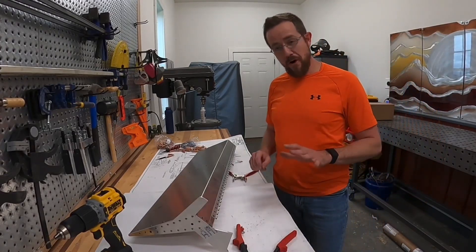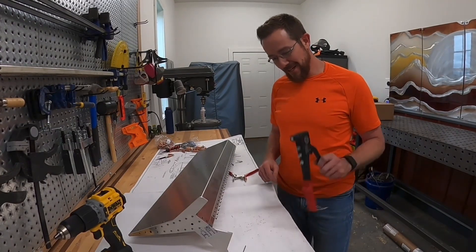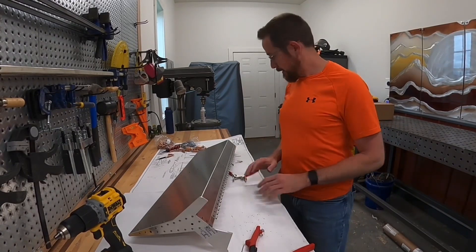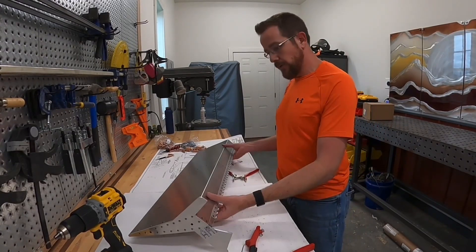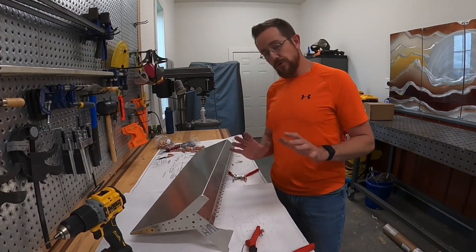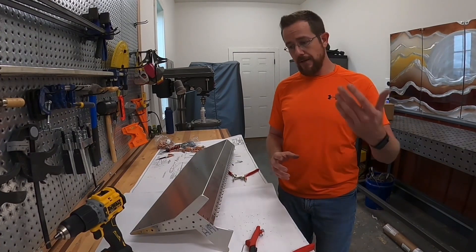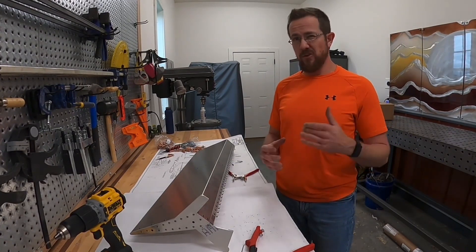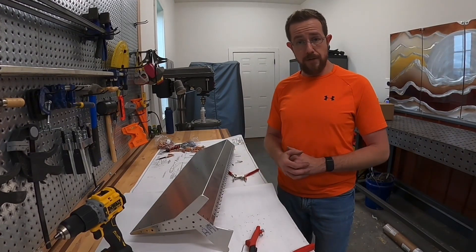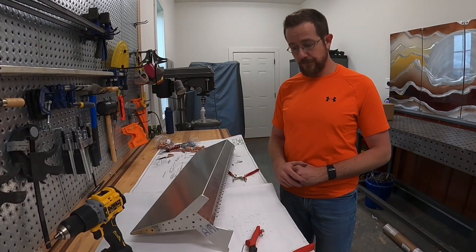Hand-pulling rivets will wear you out after you do about 40 of them, so if I decide to build a kit I think I'm going to have to upgrade to an air-compressed one. But it does the job for a small job like this. Everything looks good — I think we're ready to install this on the airplane now. The one thing we're still waiting on is the control rod. I ordered a brand-new control rod from Sonics; they didn't have one in stock so they had to build one, and it should be here in about another week. We'll get this thing reassembled back on the airplane as soon as possible, get it painted, and then go flying.